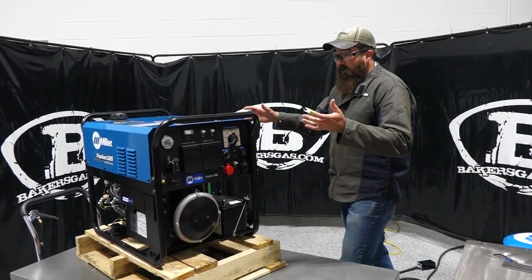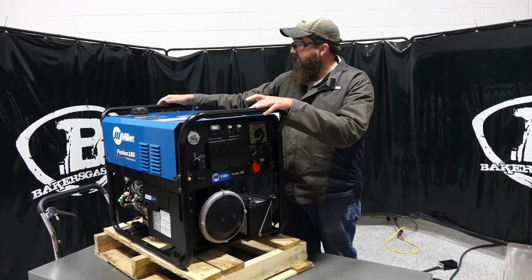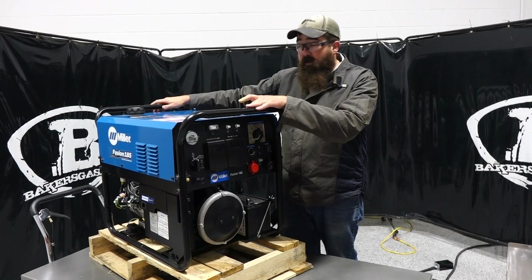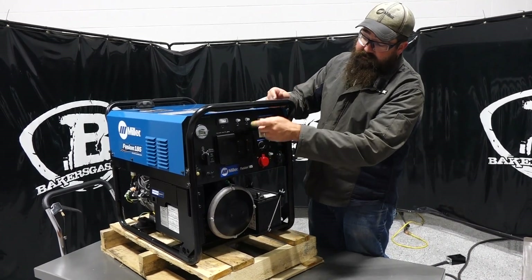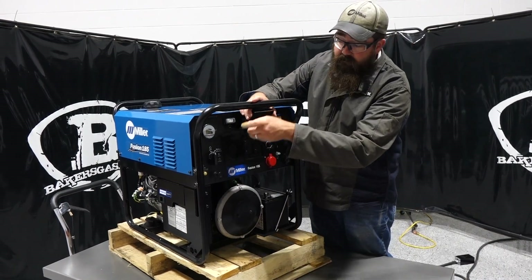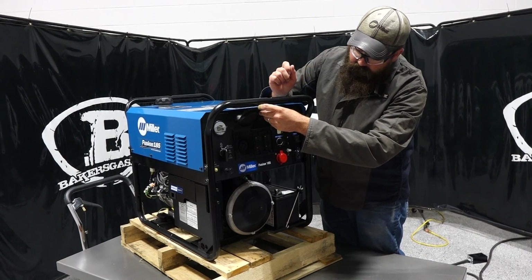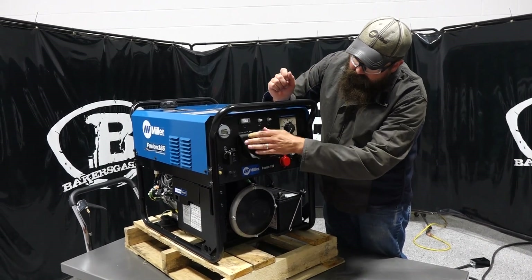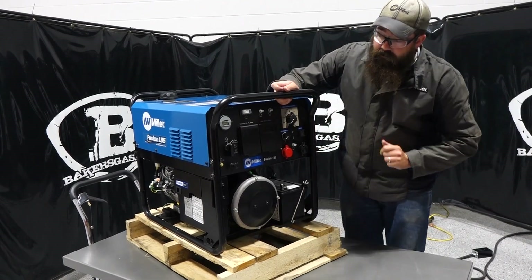As you can see, it's a pretty small unit — weighs about 242 pounds. You can get running gear and a lifting eye for this unit. It is a 6,500 watt generator with 6,200 watt continuous power, so 6,500 peak. Obviously 110/220 output on that — a 30 amp 220 plug and then 20 amp 120 plugs.